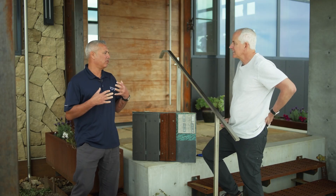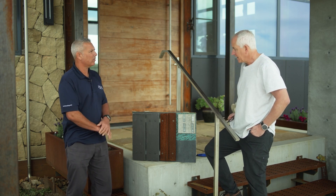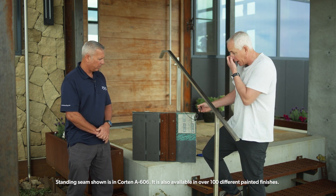So John, you talked about how you made the walls of the house fireproof and you have mock-ups. This is a beautiful mock-up. Why don't you kind of explain it to us? Basically, this is the structure of almost everything that's on the outside of the house.